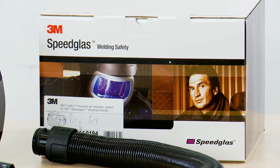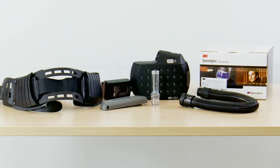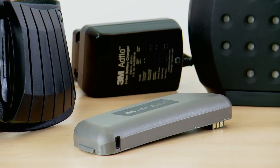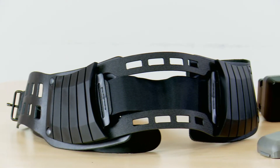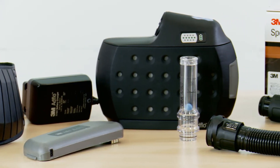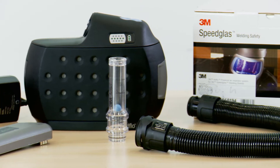Welcome to this training video for the new 3M AdFlo powered air respirator featuring the new lightweight lithium-ion battery. This video will show you how to set up your AdFlo, maintain it, help you get the most out of your equipment and ensure it lasts a long time.